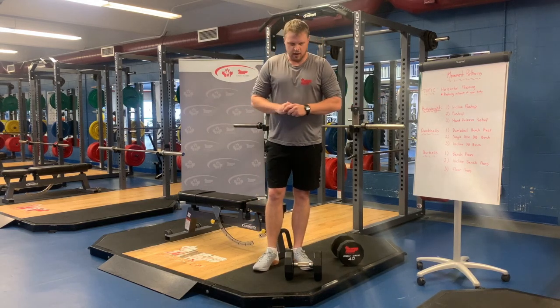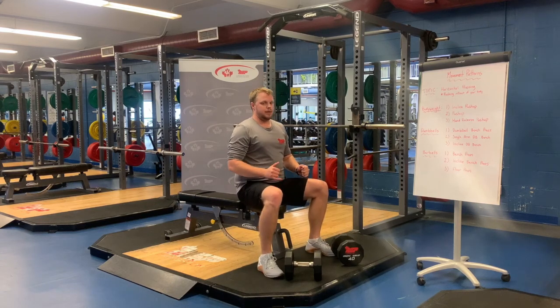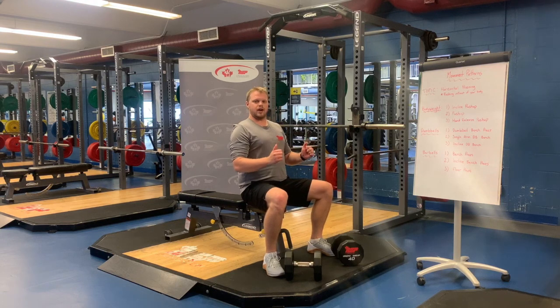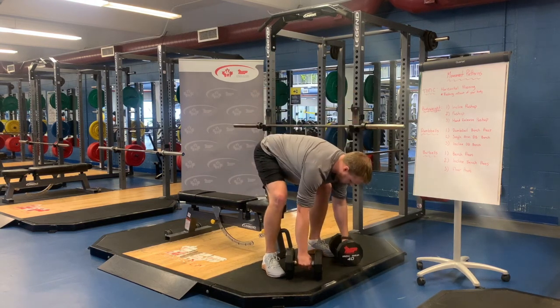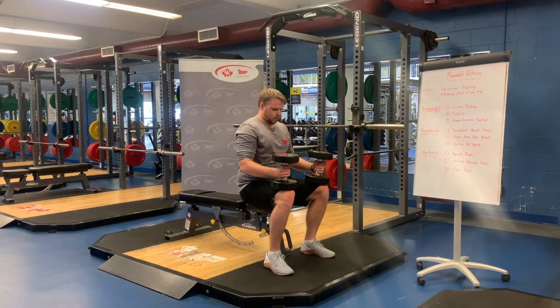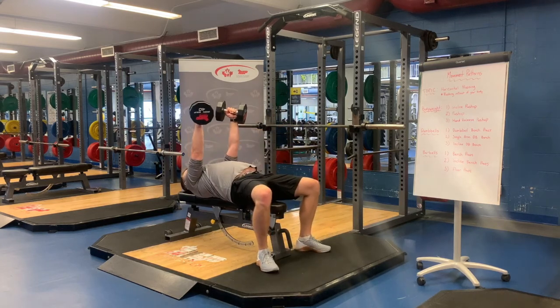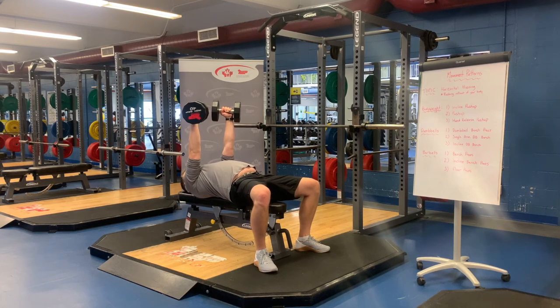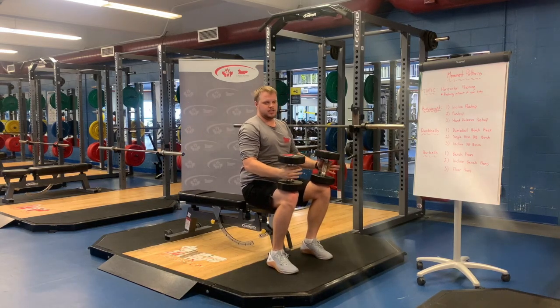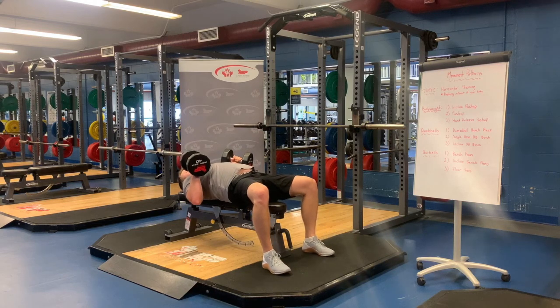For a dumbbell bench press or any of these bench presses, getting set up is extremely important. When people first start with dumbbells, they're often unsure how to get into a proper position. I like to start with a nice hinge pattern — stand the dumbbells up to your hips, come down from seated and bring them to your knees. From here, we're rocking back with the weight; we don't want to lift it, we kind of just rock into position. This takes some practice but is very efficient, especially with heavy weight.